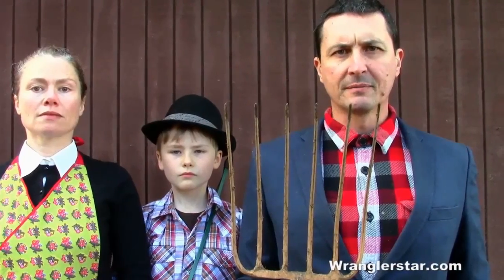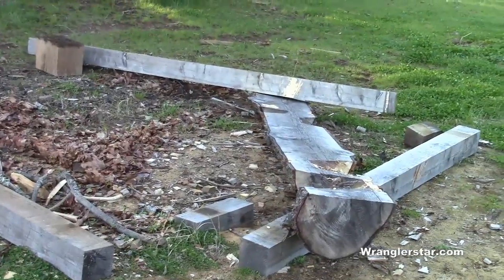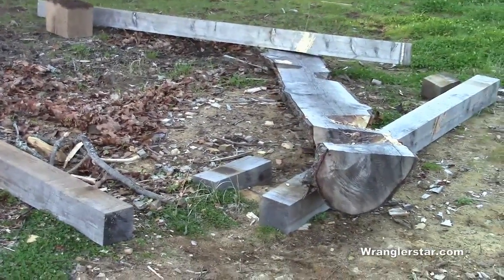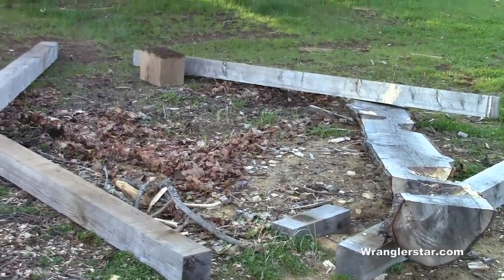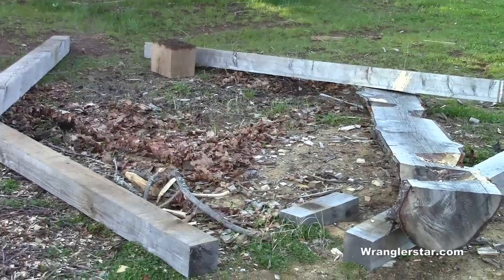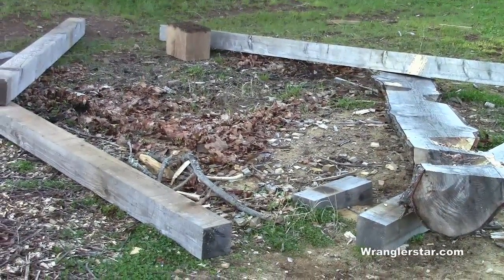This is modern homesteading. These are the timbers I used to mill the lumber for timber frame cabin number one. I'm taking these apart, breaking them up, and I'm going to use these because they are still good — one more winter, one more summer. They're probably no good after that.